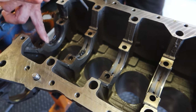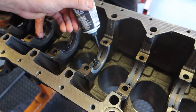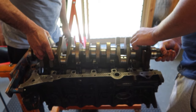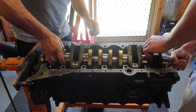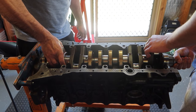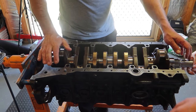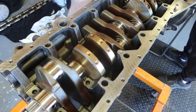Now we grease up the bearings with our assembly lube. Once they are all greased up, we install the crankshaft. This is just a 2JZ GE factory crankshaft that came from this motor to begin with. They are forged from factory, they are really strong and really good. These are known to handle around the 1000hp mark, which suits exactly the power mark we are aiming for in this engine build.